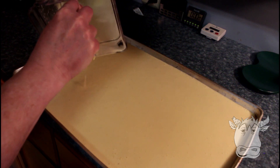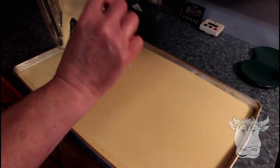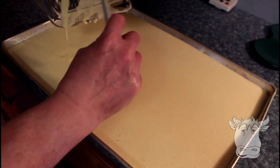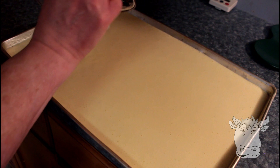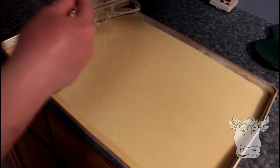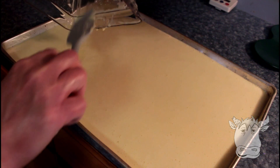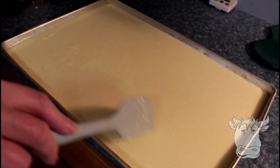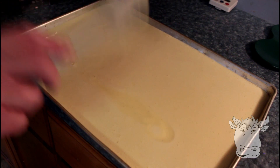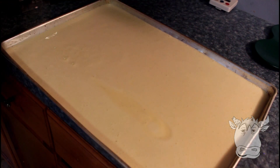That's really runny. But it's egg — it cooks solid. The first time I did this I thought it may not work, but it does. Make sure your corners are done, and we'll put it in a 350-degree oven.